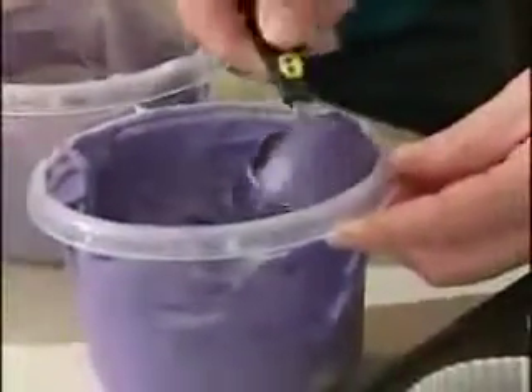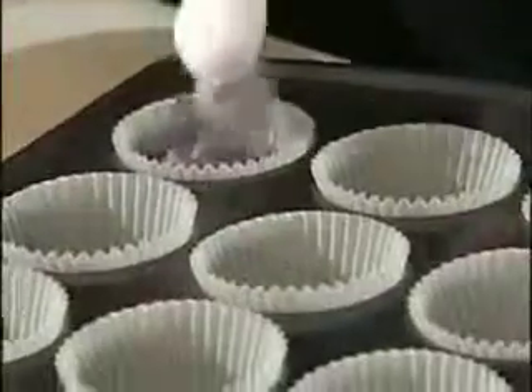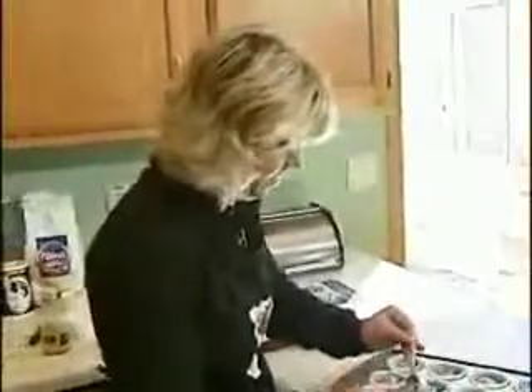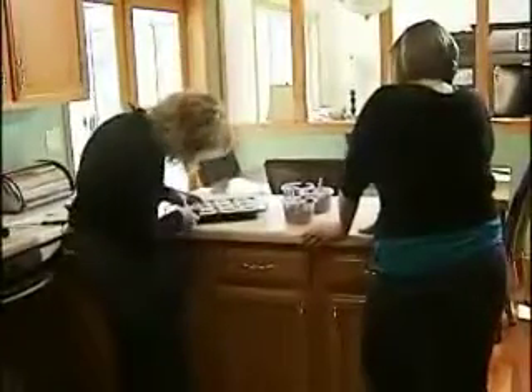I'm going to start with the darkest color, although you can do anything — start with light and go to dark. The important thing is to just keep an eye on your batter so that you end up with a cup that's about two-thirds full. We have all three of our color layers in now, and we're just going to smooth the batter out. You can tell a little bit, but you'll really be able to tell once they're baked.